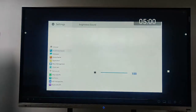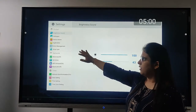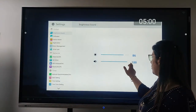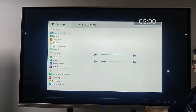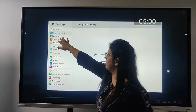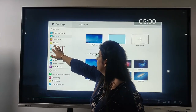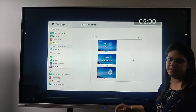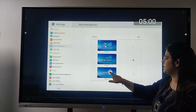One last feature: here we have a brightness and sound icon. I can increase the brightness like this. We have a sound option — we have two speakers, one on each side, and I can increase or decrease the volume. We also have a wallpaper option — we can set the wallpaper as per our convenience. In more management we have the themes. We have three themes available, and if I want to put one I just click here.